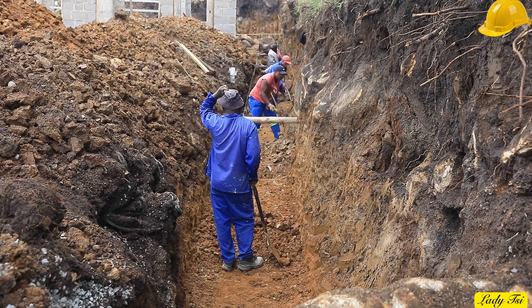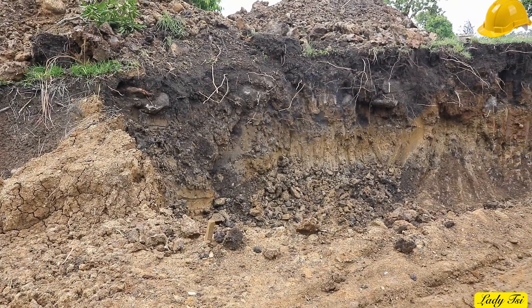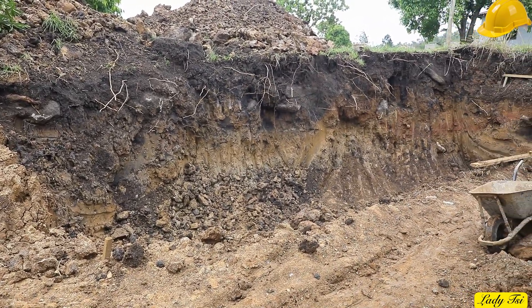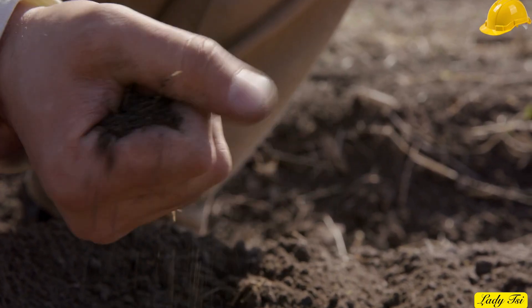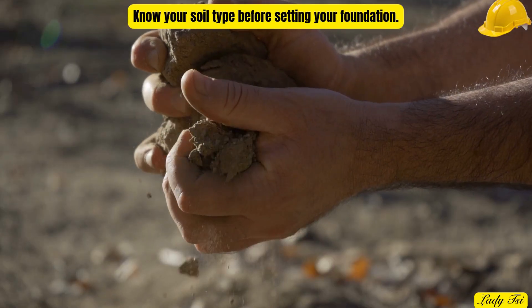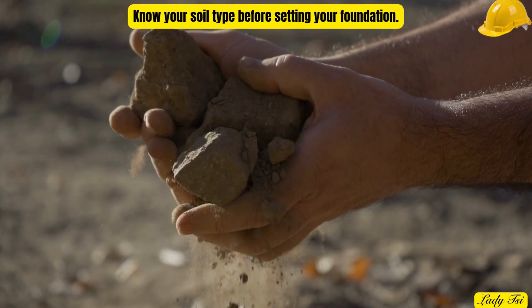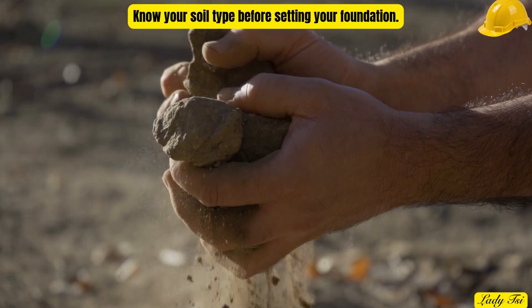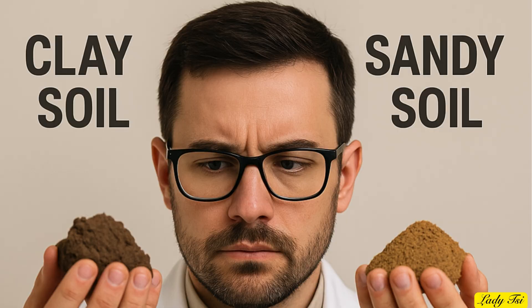Now that we've started digging, it's time to study the ground beneath us. Every scoop tells a story — the color, texture, and moisture reveal the truth about your foundation. If the soil feels sticky and heavy, it's clay. Clay expands when wet and shrinks when dry, meaning your foundation must be deeper and well-drained to survive its movement. If it's loose and grainy, it's sandy soil — it drains fast but shifts easily. That means one thing: compact it firmly before you build, or the ground will move beneath your wall. You don't need fancy tools to understand your soil. Just observe, feel, and learn how it behaves, because the soil you dig today decides how strong your wall will stand tomorrow. Know your ground, respect it, build wisely.